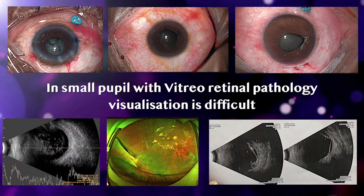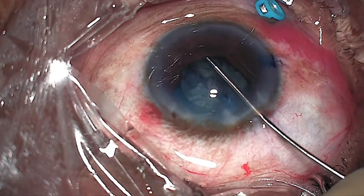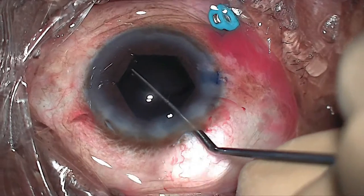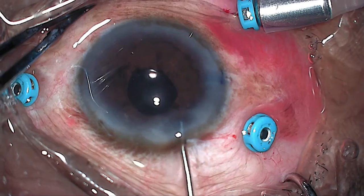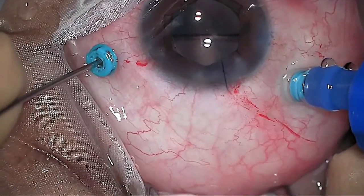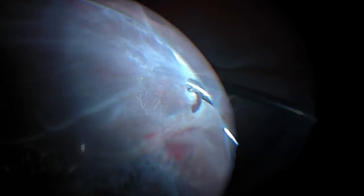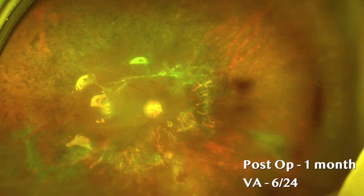The BHEX has been used in a series of vitreoretinal surgeries. The BHEX provided good visualization for cataract removal followed by vitrectomy for vitreous hemorrhage and laser photocoagulation. This is a silicone-filled eye with PVR where the BHEX provided good visualization for silicone oil removal followed by PVR membrane removal, identification of the break in the extreme periphery, retinotomy, and fluid-air exchange — with gratifying results.